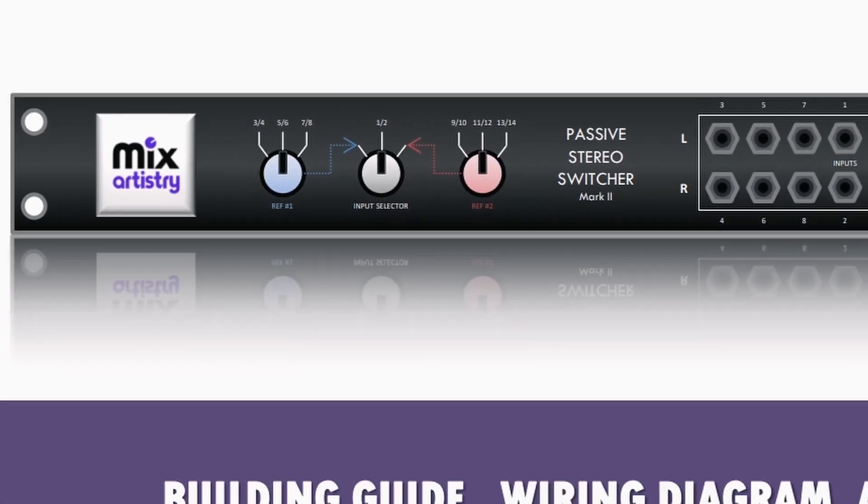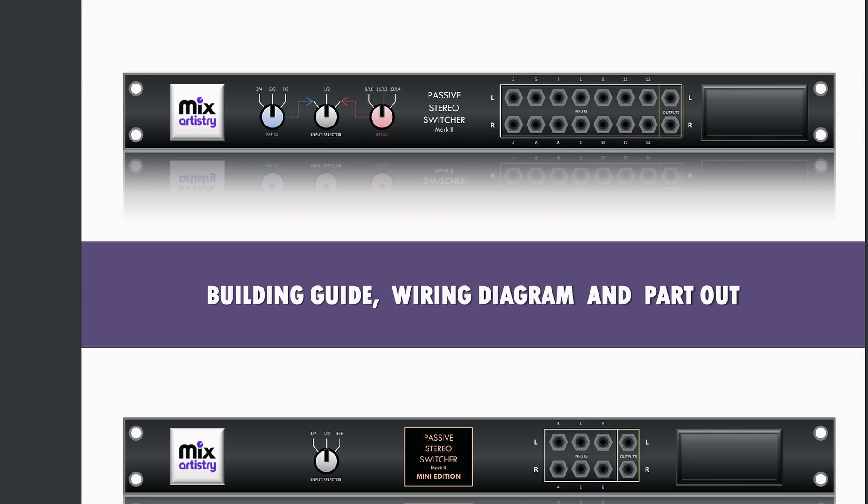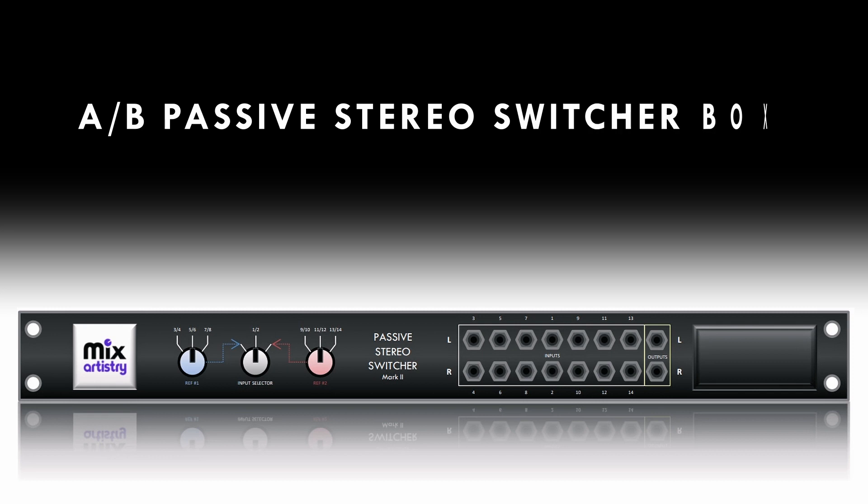Hey there, my name is Daniel Jason Booth and I'm a professional mixing engineer. Today I want to talk to you about a DIY project that completely changed how I approach mixing music. This simple device takes a little bit of skill to make and I'll provide the parts list, building and wiring guide in the description. I'm talking about an AB passive stereo switcher box.